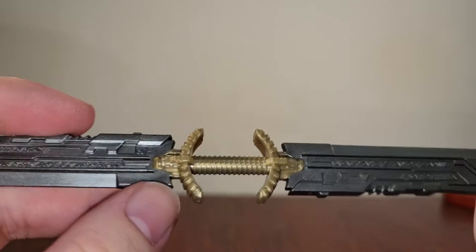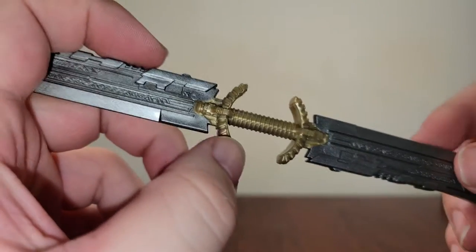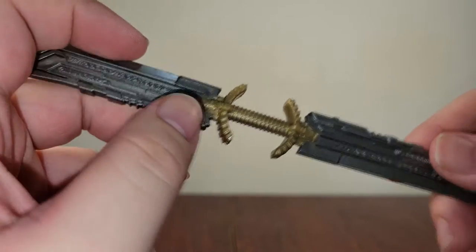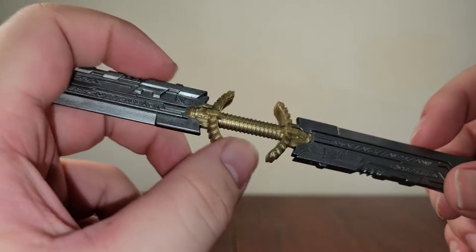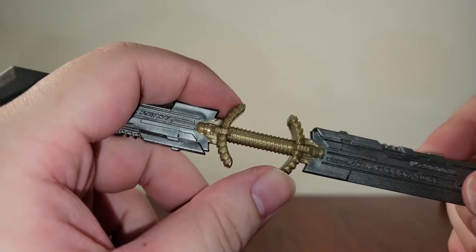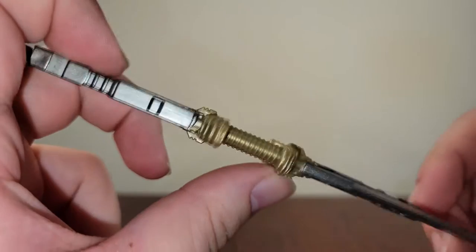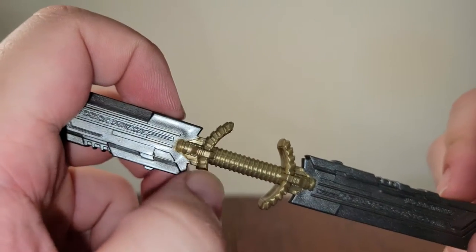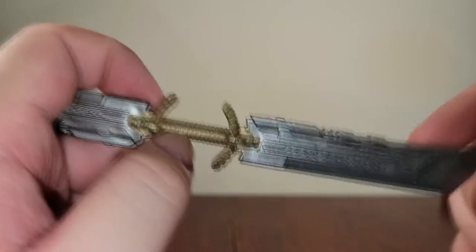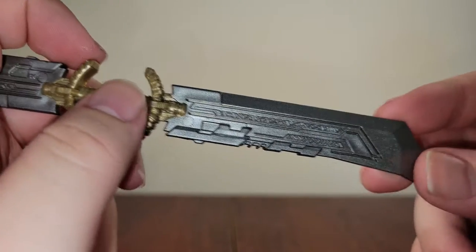As for the gold right here, it's kind of the same problem that some of the other figures have had in the past, which is why I was loving the Iron Man Mark 85 that we got, because the gold was so cool and so vivid. This gold's not terrible — it just looks dull. It looks like the color of the plastic that they had; they didn't really do any paint on top of it. I'm not a massive fan of it, but it does its job here. The other side is exactly the same — those engravings all look really cool.